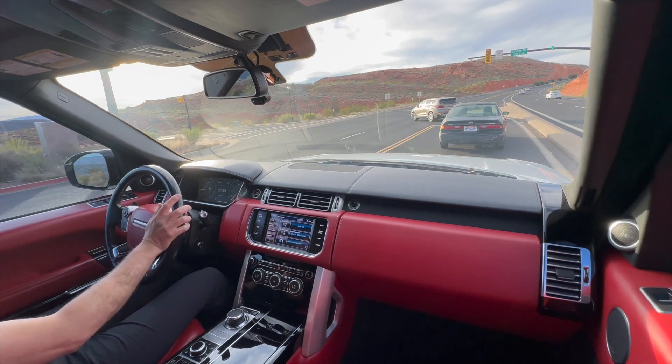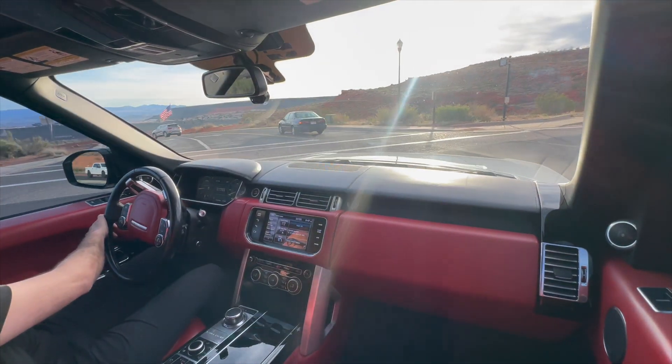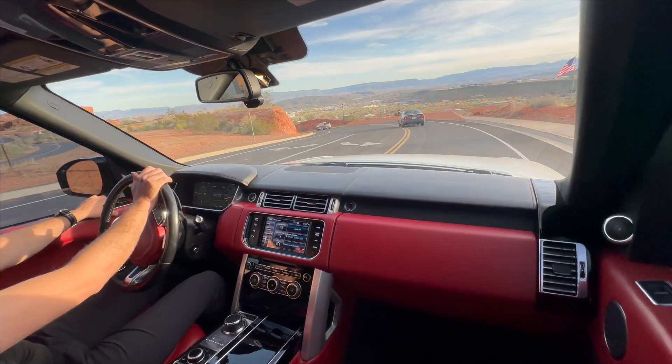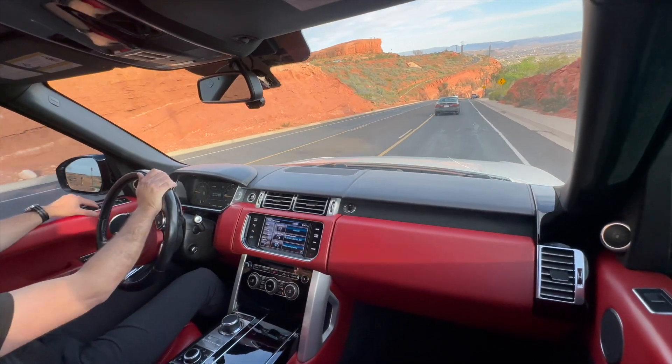Power seats — all of those functions work: front, rear, probably hard to see on the video, but up and down as well. All the windows work, including both back windows.